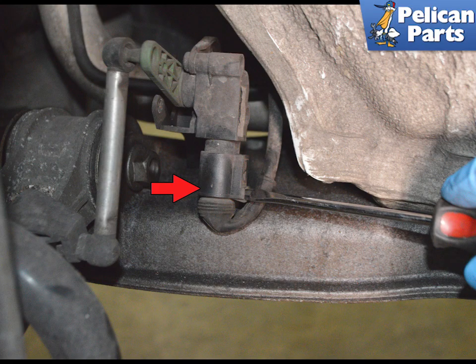Disconnect the electrical connection by using a flathead screwdriver and gently rotating the release tab, as indicated by the Red Arrow.